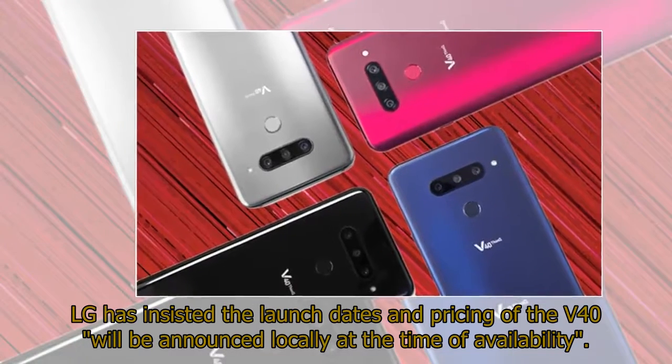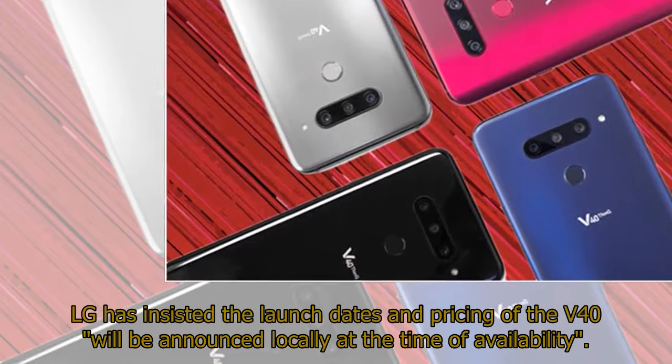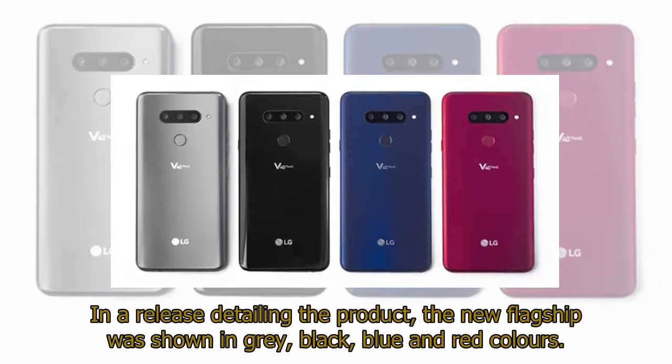LG has insisted the launch dates and pricing of the V40 will be announced locally at the time of availability. In a release detailing the product, the new flagship was shown in grey, black, blue, and red colors.